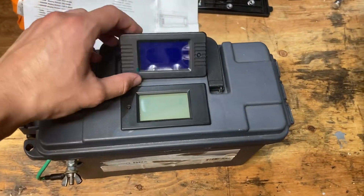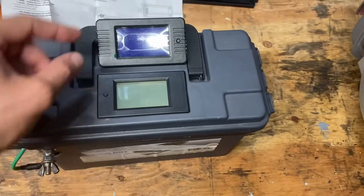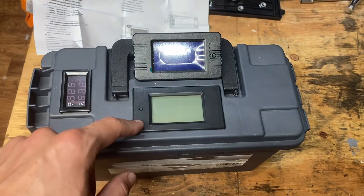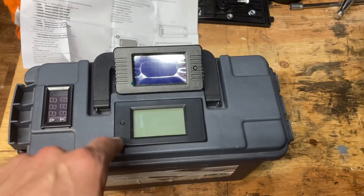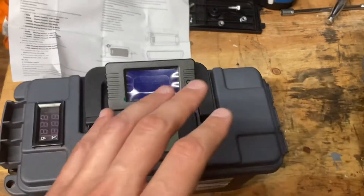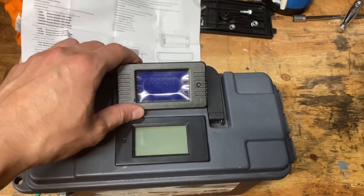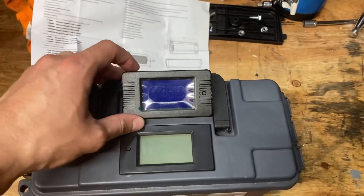This is the new one I picked up which is an upgrade from this old one. The old one has power, voltage, current, and total energy in watt hours, and this new unit has those four measurements as well as power factor and frequency.